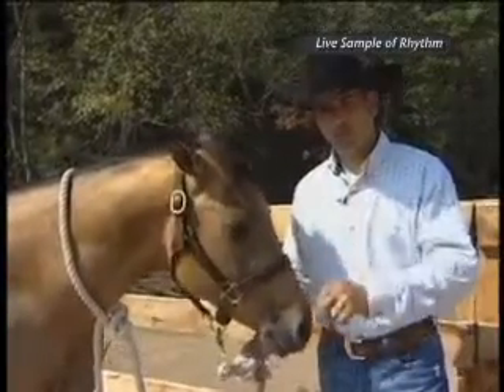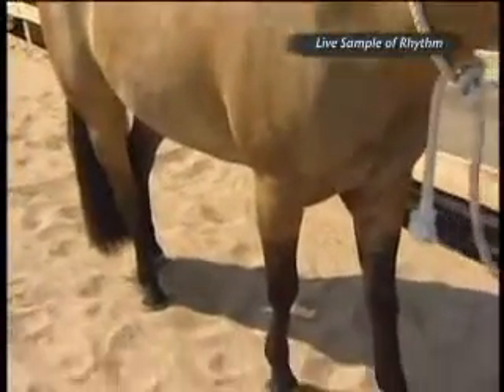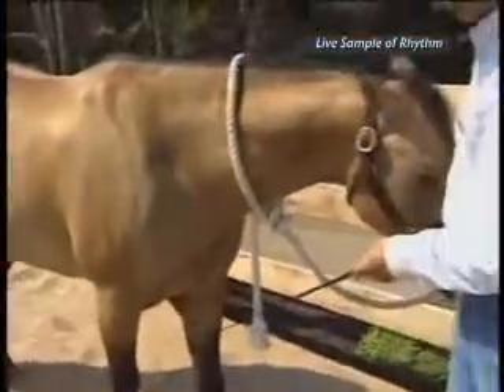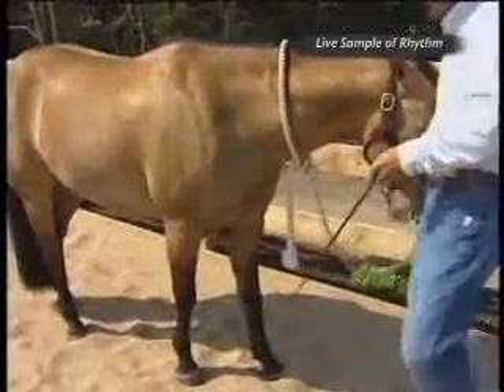We're going to be using spots one and two, lengthening this left side — the left side of the horse — and using our reins to shorten the left leg, not worrying at all about the inside or the outside leg. So the inside of the horse is the inside of the arena, and the outside of the horse is the outside of the arena. So when I refer to inside or outside, you'll know what I'm talking about.